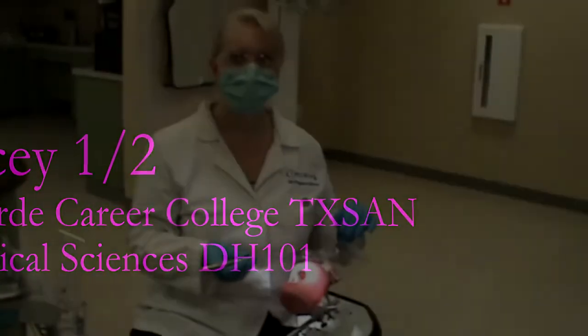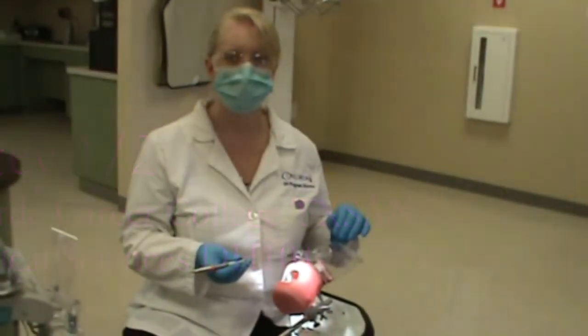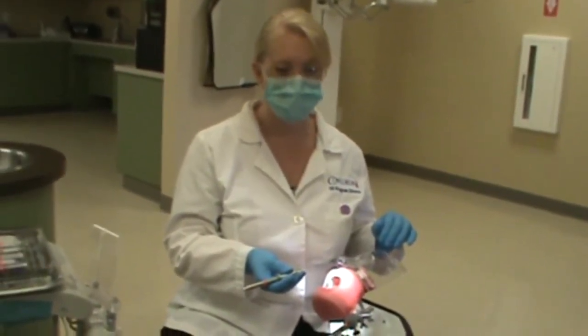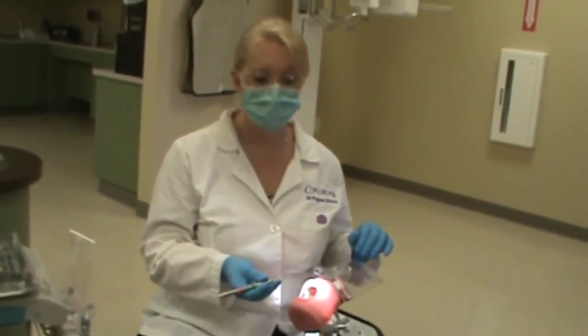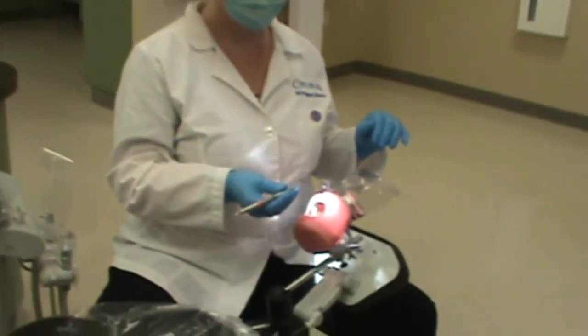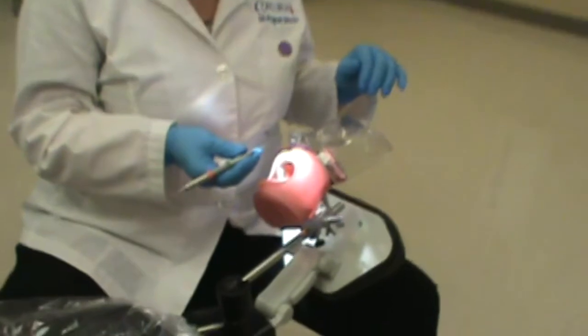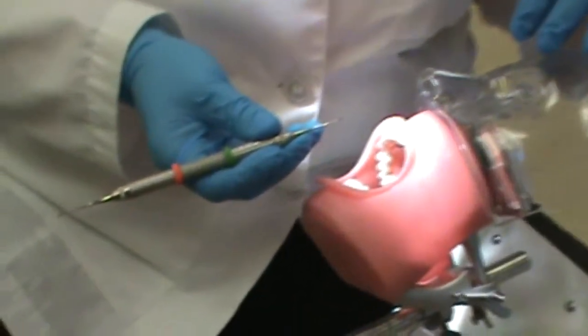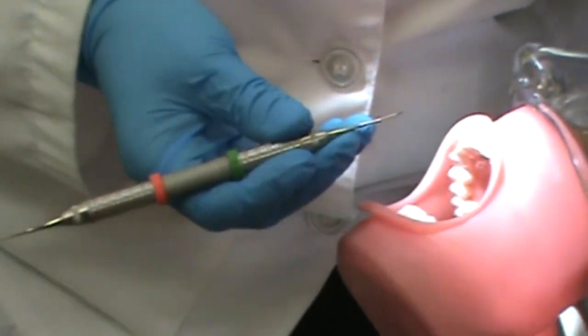Ms. McPhail will be scaling the root surface of number 9 with a Gracey 1-2 area-specific curette. Since she is a right-handed clinician, she will position herself at the 9 o'clock for the surface towards her, or the mesial in this case, and at the 12 o'clock when she is going to scale the distal of number 9, as that would be a surface away from her.